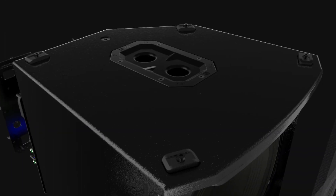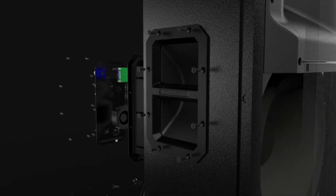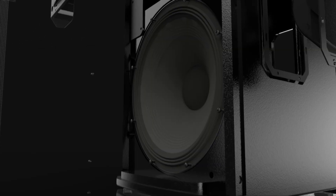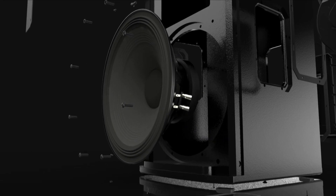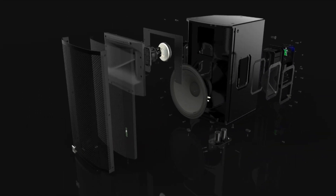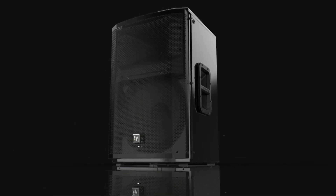It was really built from the ground up here in Burnsville, Minnesota by our engineering team, and we really wanted to achieve best in class performance in a powered loudspeaker — a great combination of brains and power. So we've got Ethan here, and Ethan's going to help me along with some of this really advanced stuff that's in this box.